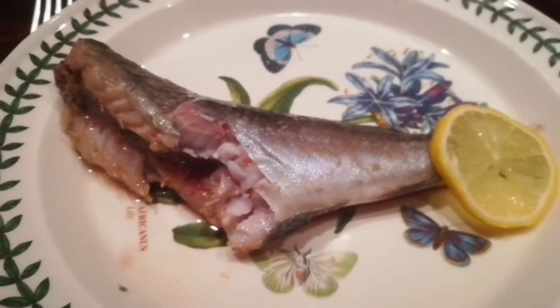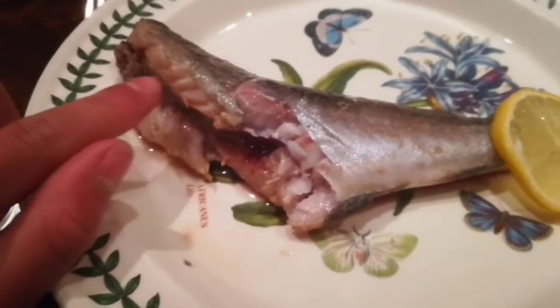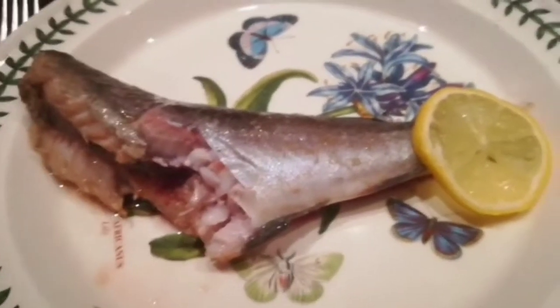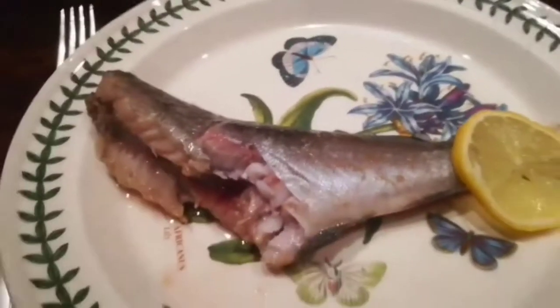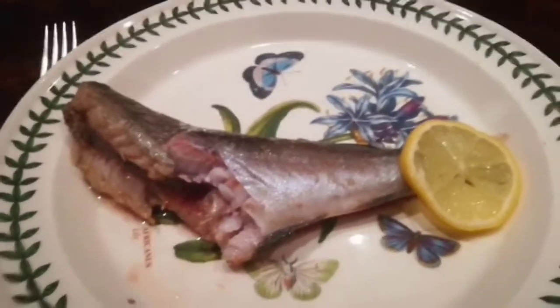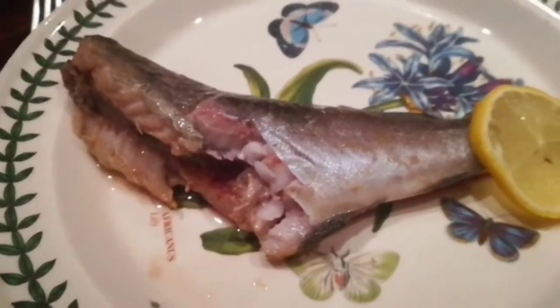The saithe is very tender and falls apart - it kind of melts. It does have quite a lot of spines which are pretty sharp. Overall, saithe is a very good fish to eat. Cooked with ginger and salt it tastes much better than on its own - it gives an extra boost of flavor.